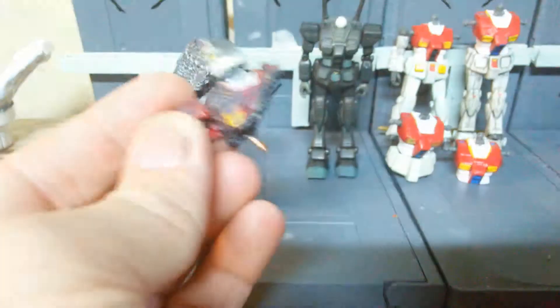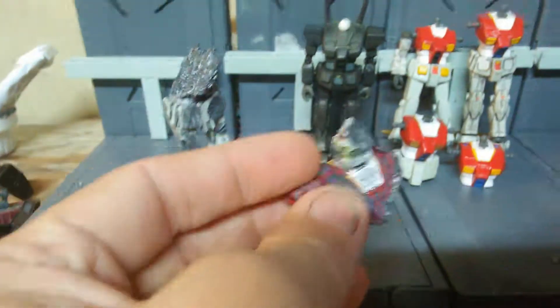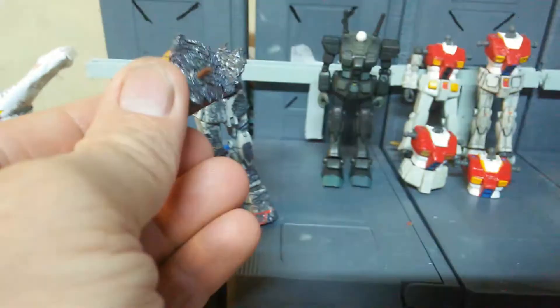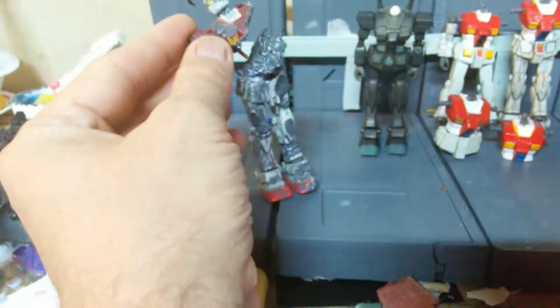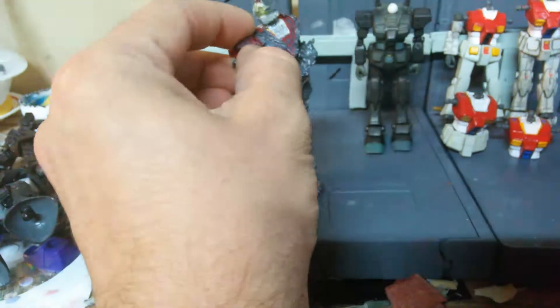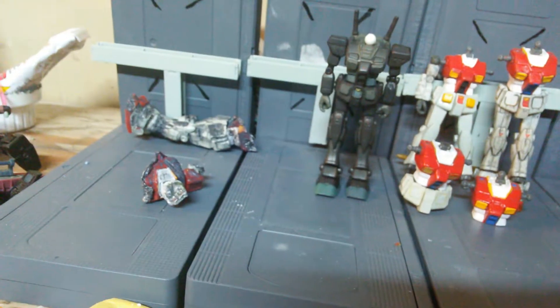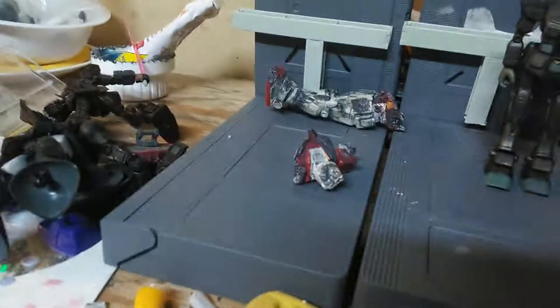It was pretty fun to do. If I were to do it again, I would, but I would have actually used a version 1 — I should have used a version 1, but unfortunately I used a version 1.5. Kind of messed myself over on that, but things happen.